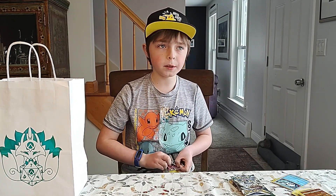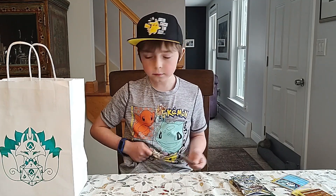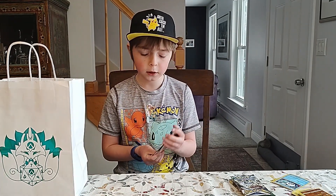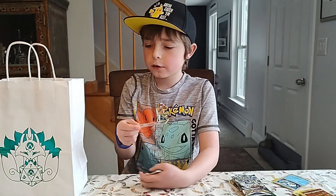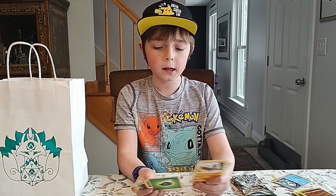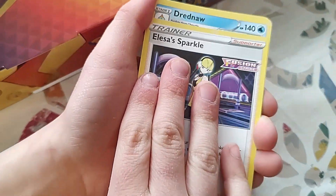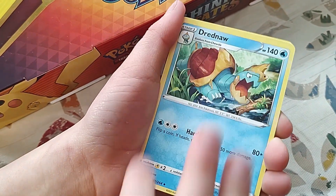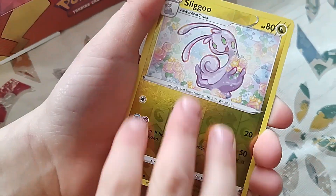Rillaboom, which no one plays — surprisingly it's a good one. It's very powerful. Rillaboom VMAX. I usually use the V more though. The VMAX usually doesn't knock out all Vs, but it does 40 damage to Bench. Yeah, that's pretty beautiful — I knock out Benched Pokemon a lot. There it is again — this is like the same pack. That was just weird. Double the... Sentiscorch. Alright. That's good — one Ultra Rare so far.